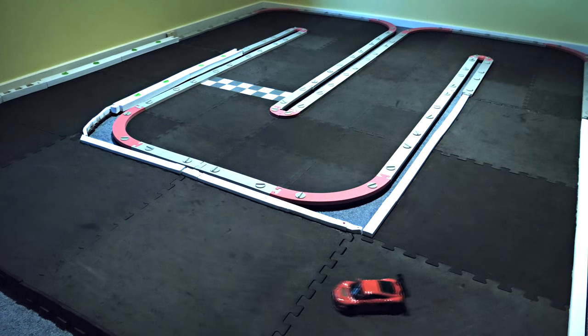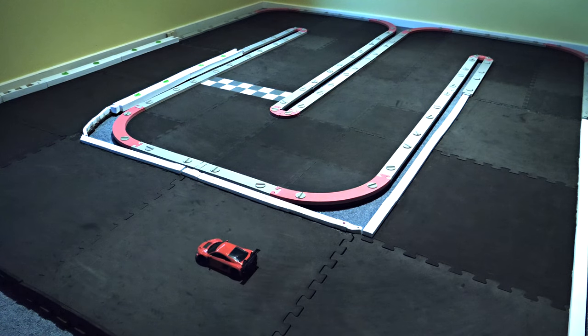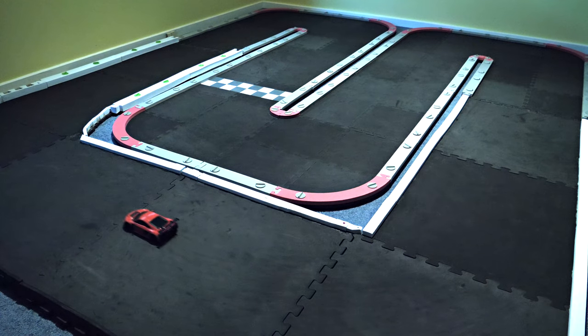Hey guys, just thought I'd show an update on me tweaking my cars on my Mini Z track, just by changing bodies based on how they drive.